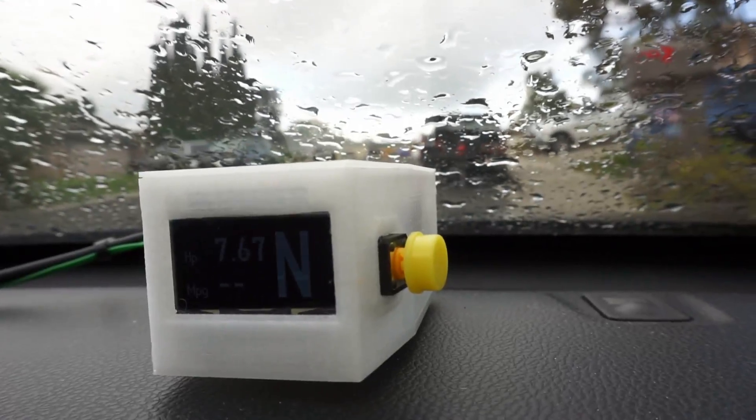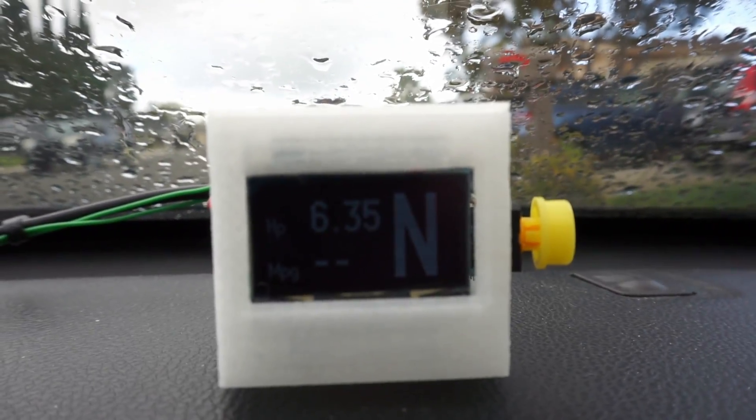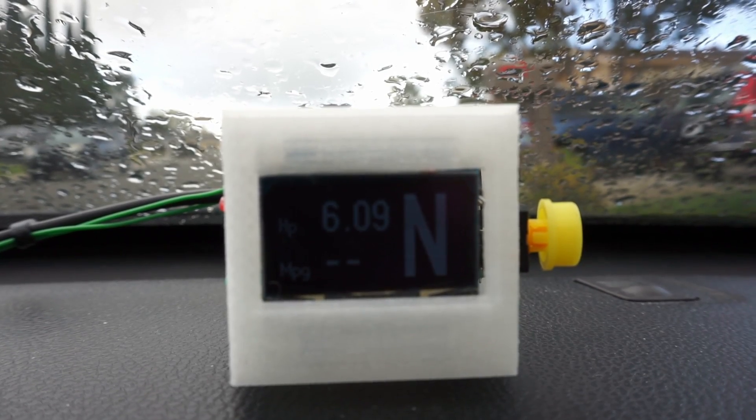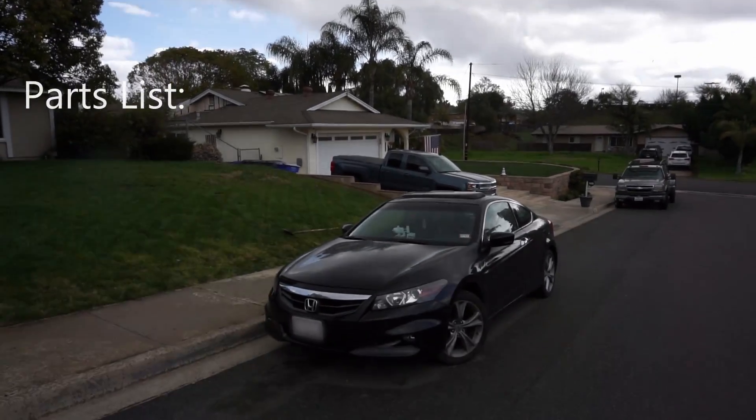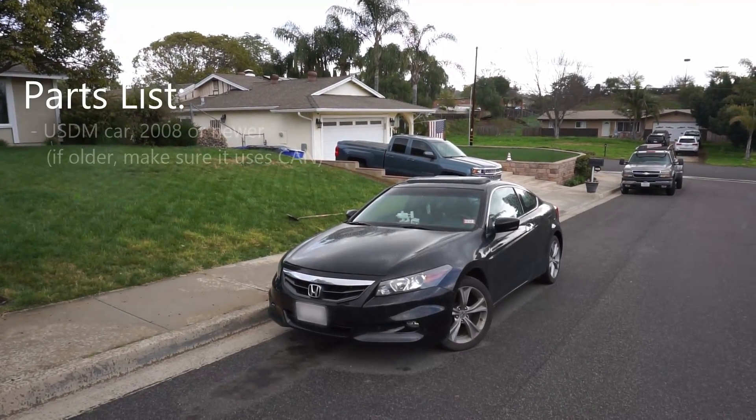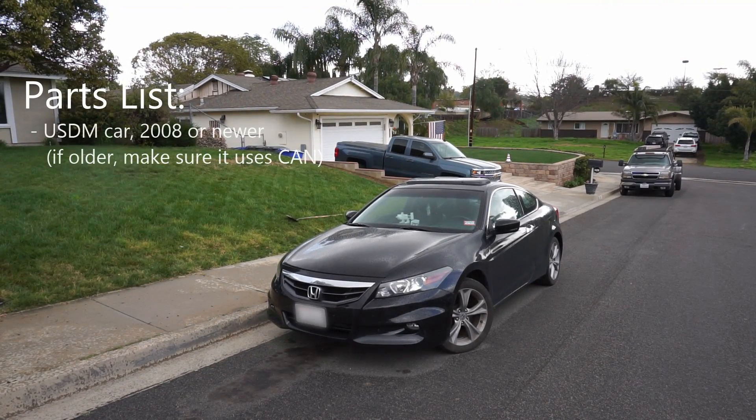The rest of the information on the screen is derived from the data from the OBD2 port. So how do you go about making one of these screens for yourself? Well, first, let's start with a list of materials. To begin, you're going to need a car, preferably one that's newer than 2008, because then with a reasonable degree of certainty you can guarantee that this will work. If it's older than 2008, you should make sure that the communication protocol for your OBD2 port is CAN bus or CAN.